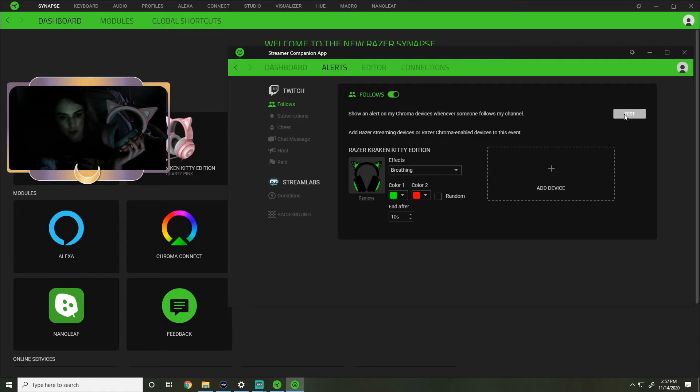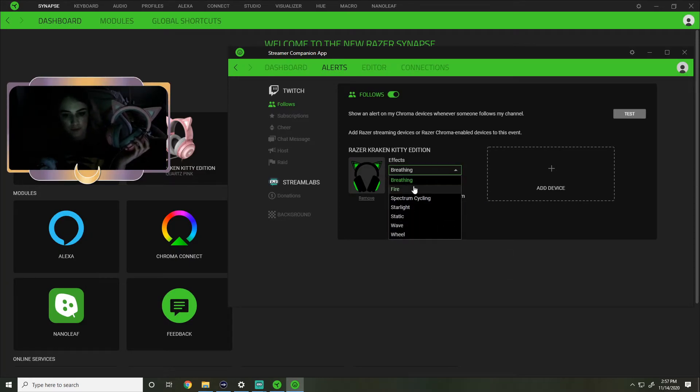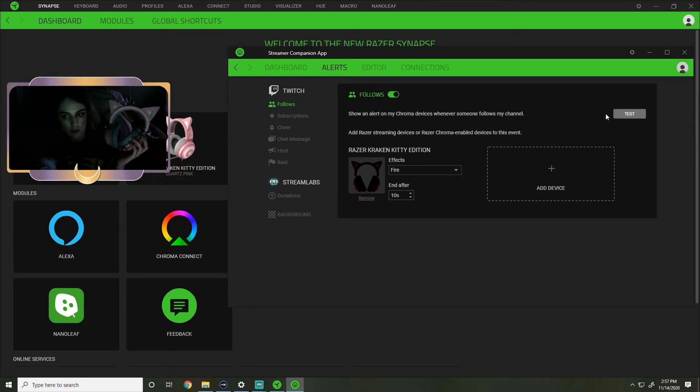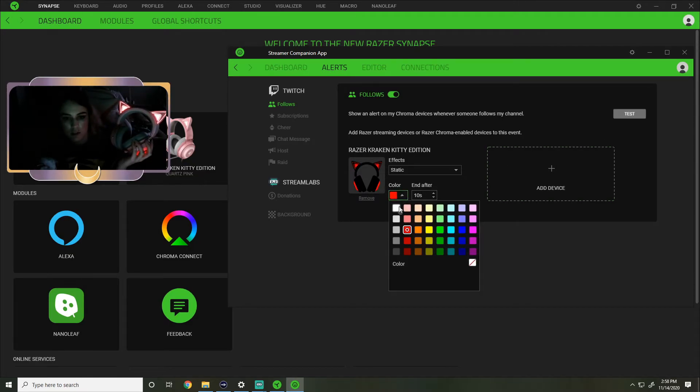Let's see what it looks like with two colors - we'll just do green and red. That'll be cute for the holidays or something. For breathing it actually can't be more than one color. This one - the effect is called fire - oh they kind of crackle, that is so pretty! That's kind of cute for a follow. Oh I guess you can't change the color for that one. There's static - it'll be static green.